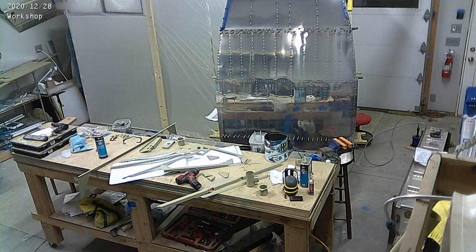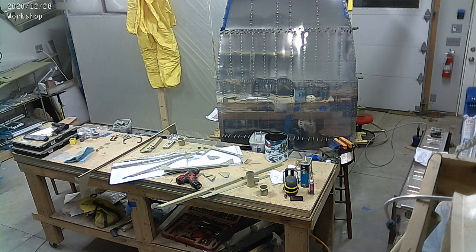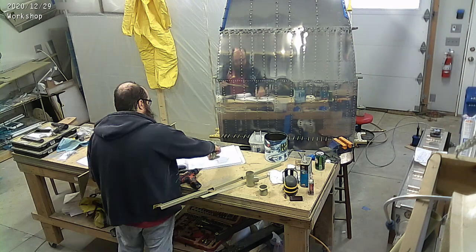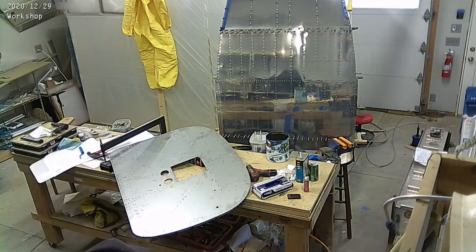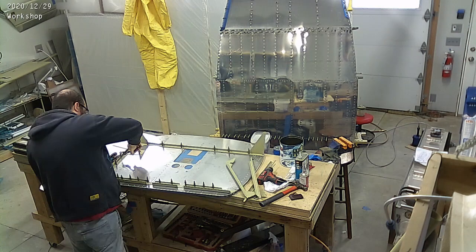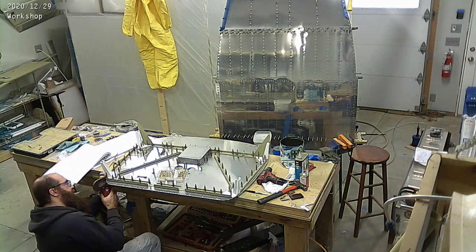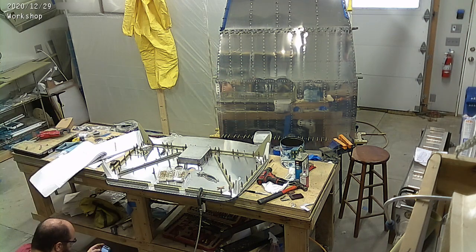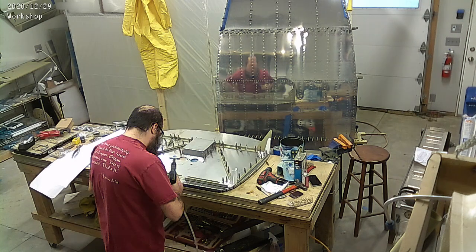My fancy new paint booth is getting a lot of action this past week. There's one more round of priming after this. The wonderful yellow bunny suit I got has been doing a good job. I do need to change the respirator — I have ordered a new respirator hood. My beard has been getting a little bigger over the pandemic shutdown and I haven't been trimming it, so I'm getting a lot of breakthrough of the nasty primer gases coming through the mask in my beard.